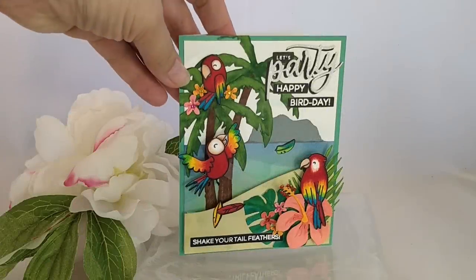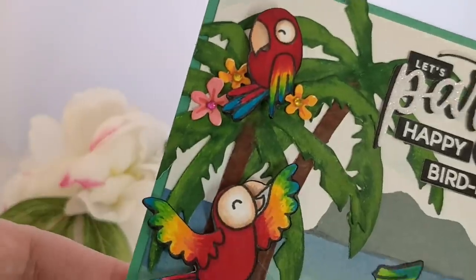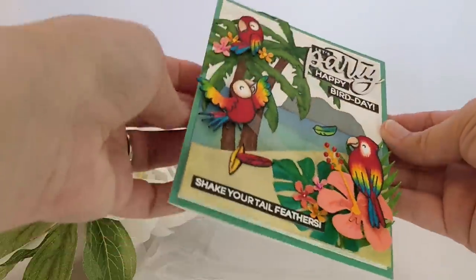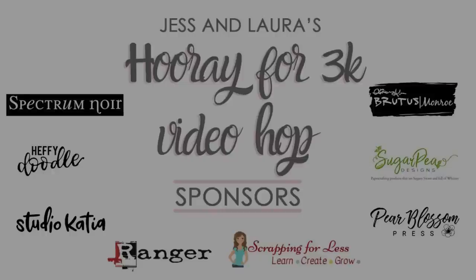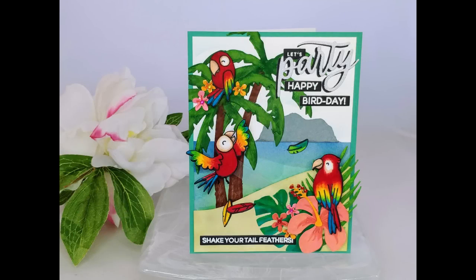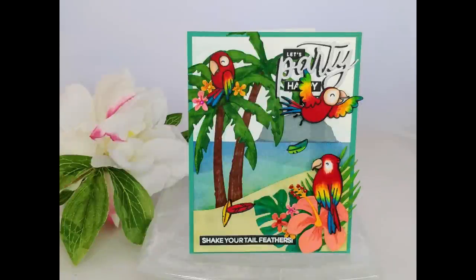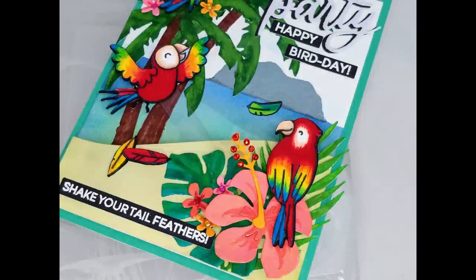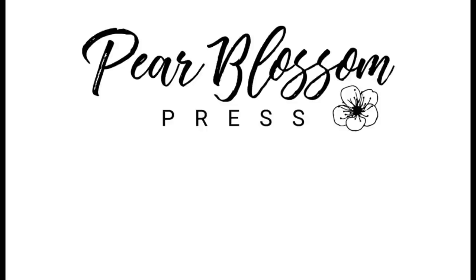I hope that I've inspired you to give a swing card a try! I'll have links on my blog for the MFT die set and those little spinner tabs. This is part of Jess and Laura's Hooray for 3K video hop — the next video in the hop is the very first link in my description down below, so please go ahead and hop along with us. There are some awesome prizes and you'll probably find some fun new channels to follow. If you like today's video, please give me a thumbs up and subscribe. You can also click that bell so you don't miss any new videos. Thanks for swinging by today!